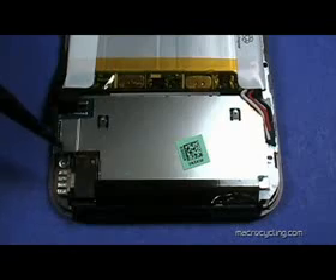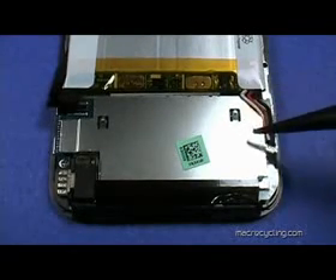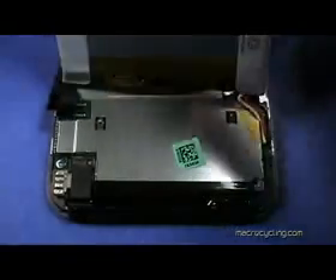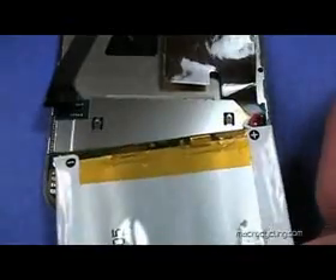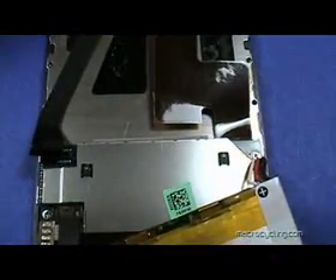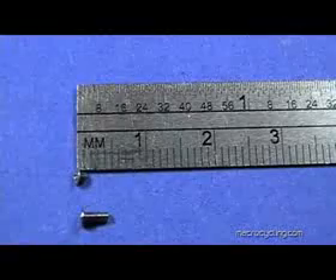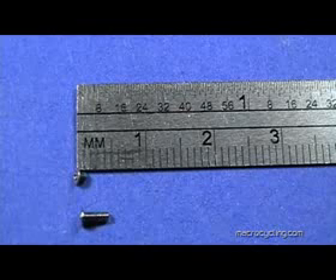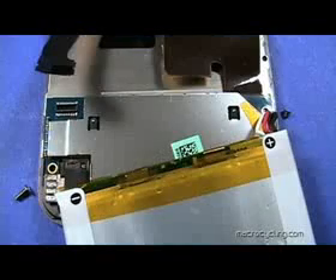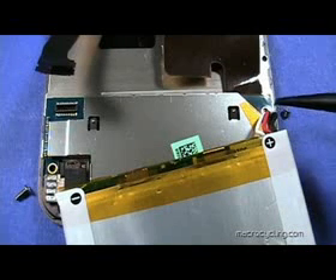This is a close-up of the two screws to be removed. The second screw is hidden beneath the three battery wires — the white, red, and black wires shown here. The two screws just removed are shown, and they are of different lengths. Be sure to put them in the same locations when you reassemble the iPod.